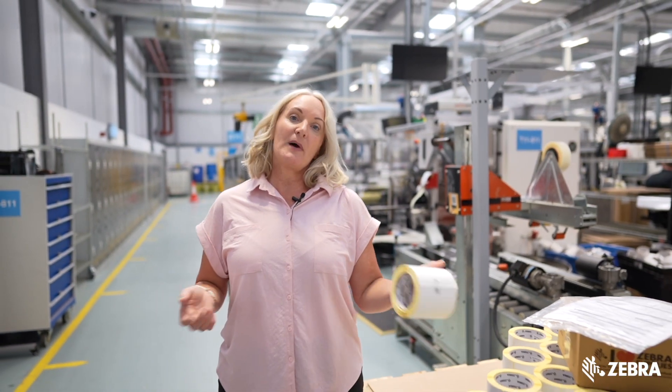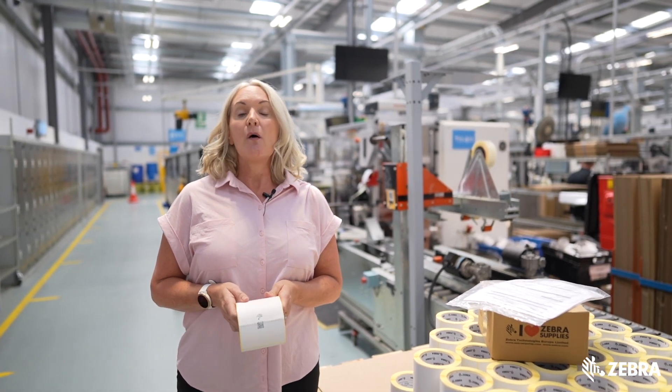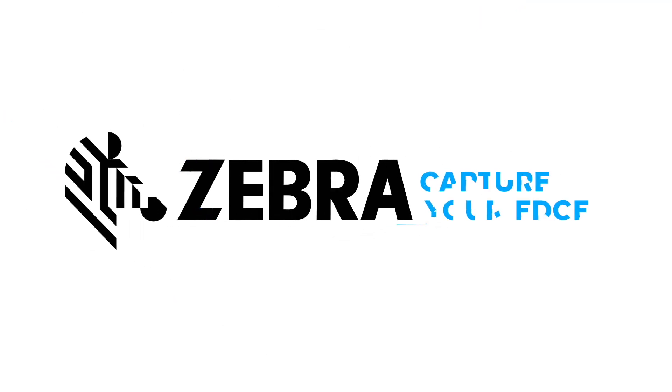For more information about Zebra's RFID solutions, speak to your Zebra reseller or visit Zebra's website.